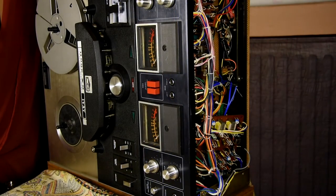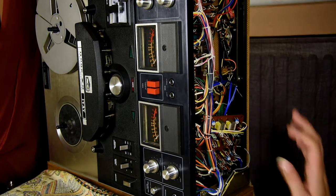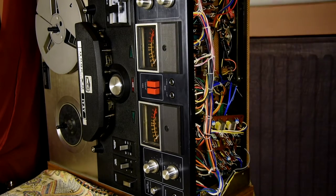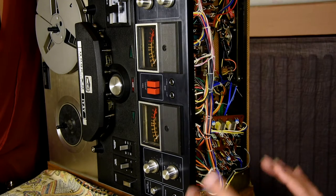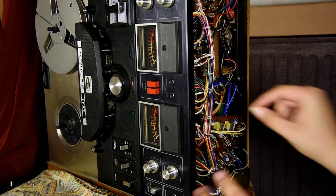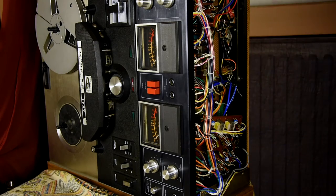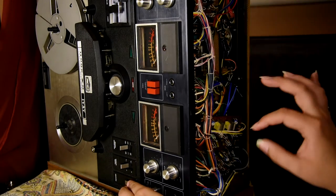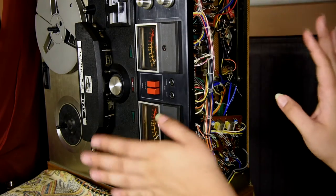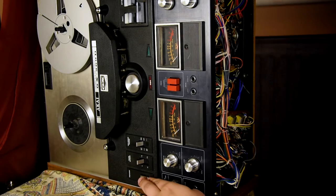I have replaced all the transistors. Now is the time to switch it on. I'm going to do it through the lamp limiter — because I'm a little nervous. As far as I know, I've been very careful with each transistor, just like I was with each capacitor and each variable resistor. No immediate bangs. There's no boom. Now to check if it actually works.